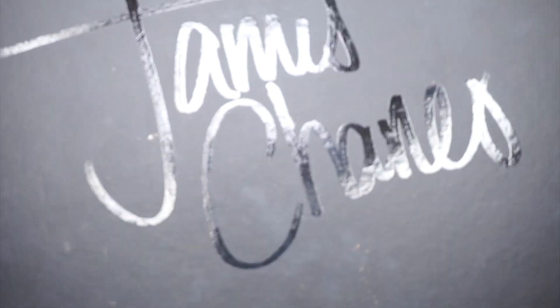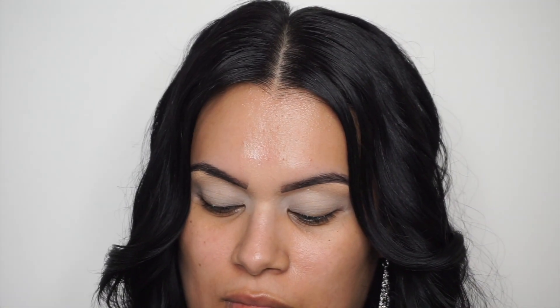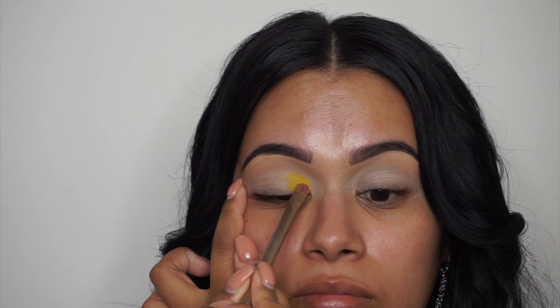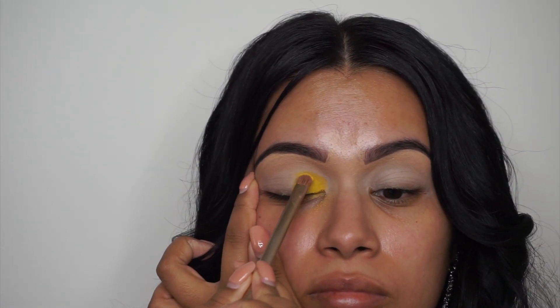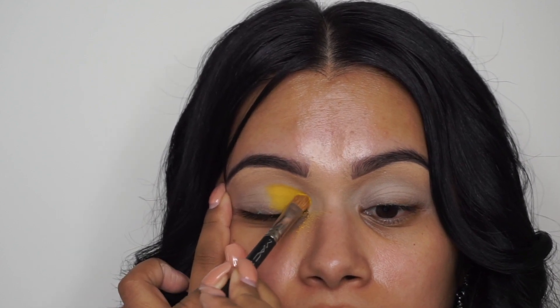We're taking the James Charles palette by Morphe — this is my favorite colorful palette and if you're looking to play with color, I'd definitely recommend picking this up. Now we're going to take this yellow shade and just pat it right at the beginning of the lid. We're not taking it all the way across, just keeping it right in the front. We're transitioning a bunch of colors, so this is going to be a super colorful look. Don't worry about it getting messy — we're going to blend it all together in the end.